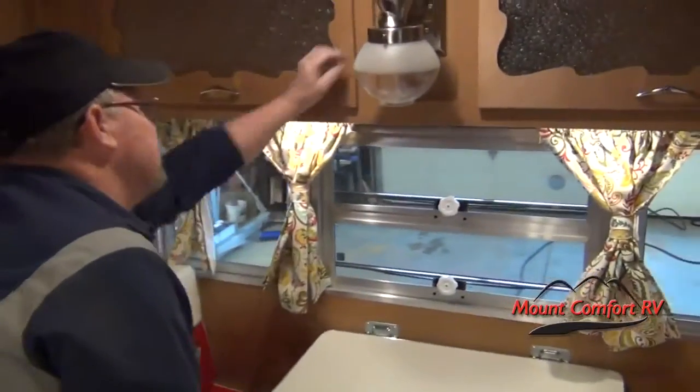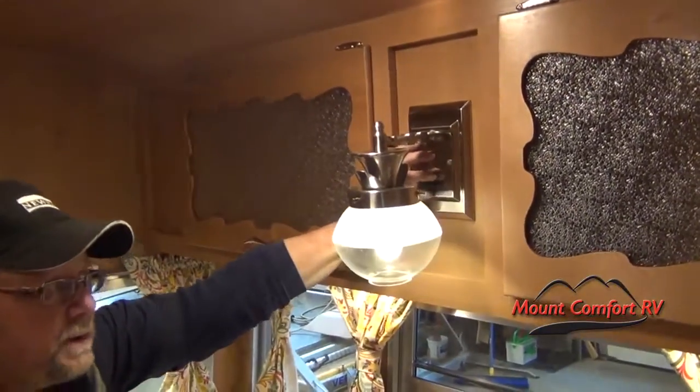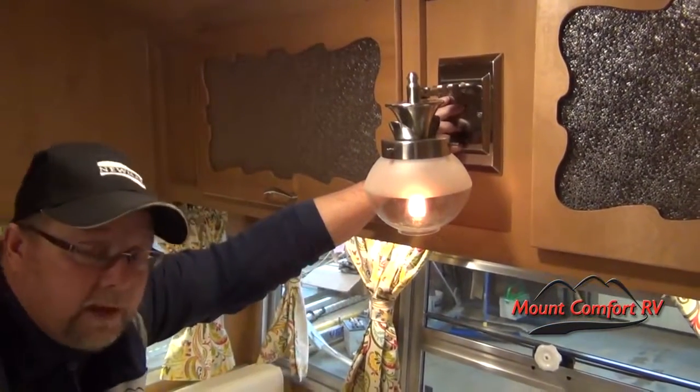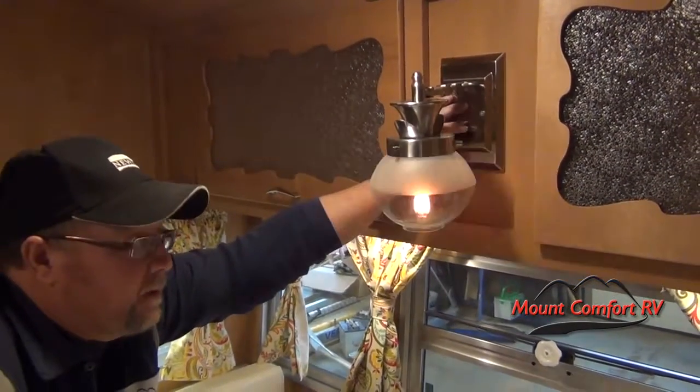This light has a switch on the back side — it's a three-way switch. Turn it once for the LED light, twice for the flame like a gas light, a third time for both, and once more and it's off.